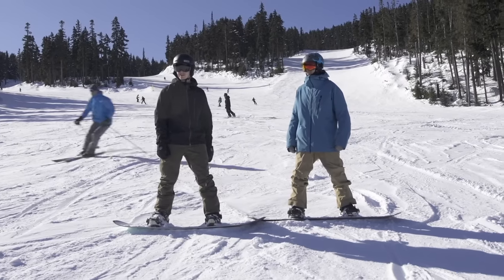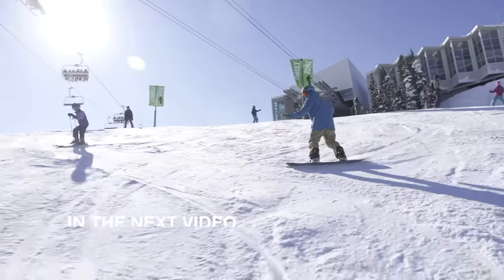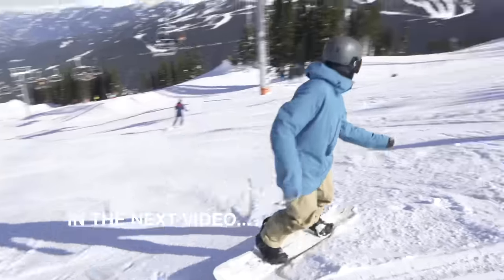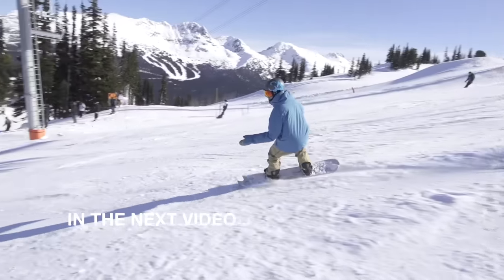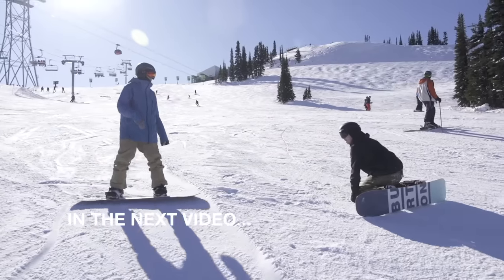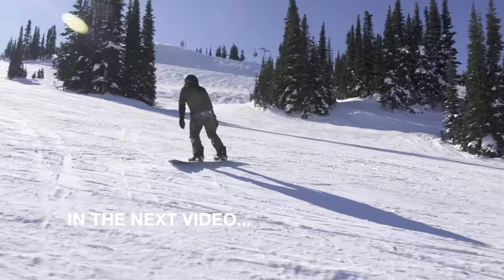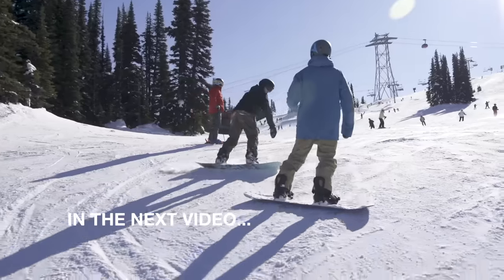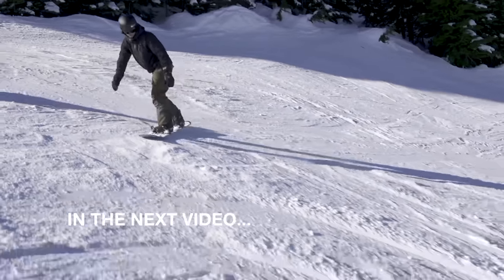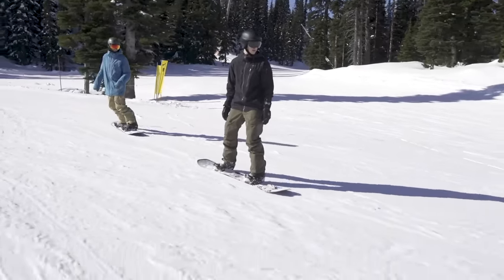This next run we'll probably do a little bit of switch as well. I'm on the toe edge, unweight, change edge, back down — leaning downhill into my front foot. The more you point the nose downhill, the easier. It's going to be a good time to do your first little switch ride. It's slowing down a lot between each turn while you're on a steeper section like this. Keep that board straight where you want to go.